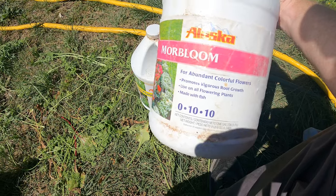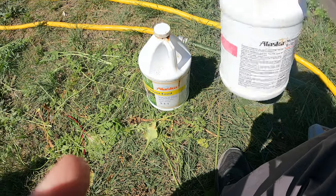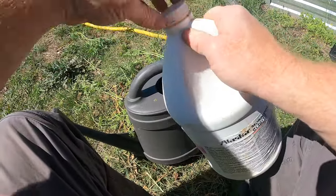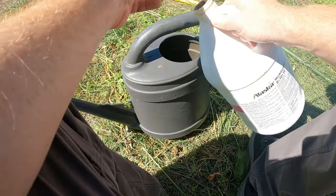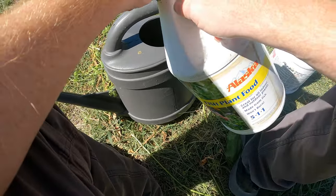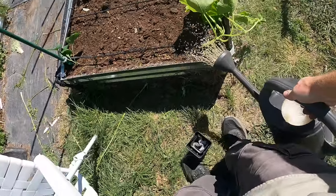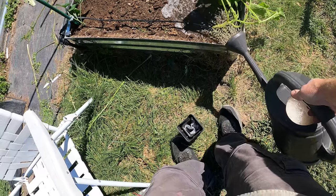And then this is really important — More Bloom. It's a 0-10-10. The phosphorus helps with root development and the potassium helps with overall vigor of the plant. So we're going to get a fair amount of this. These squash are very heavy feeders — they grow so quick and require a lot of feeding. A little less of this fish fertilizer. We'll go ahead and fill this up and give a very heavy dose to each one of these plants. Try to miss as many of the leaves as possible — we don't want to burn those leaves in the sun.